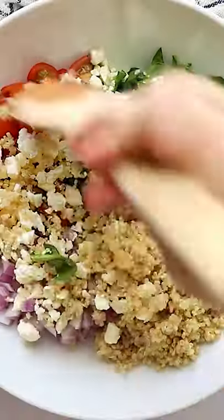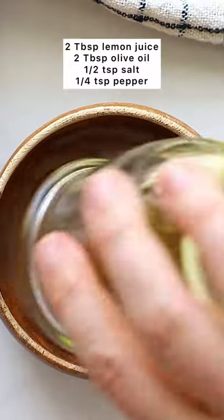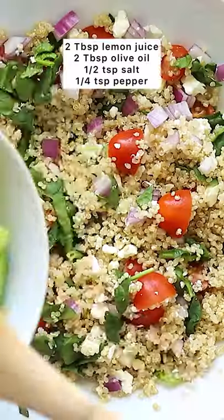Give it a nice big toss and then start working on your dressing. Just some lemon juice, olive oil, sea salt, and pepper. That is literally it. Whisk it together.